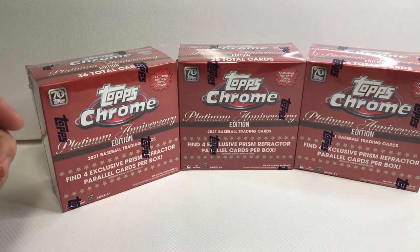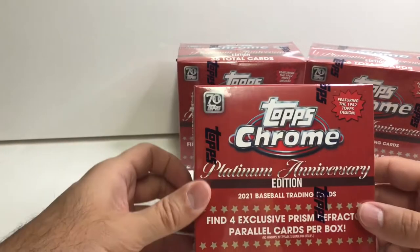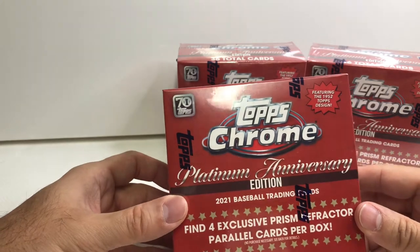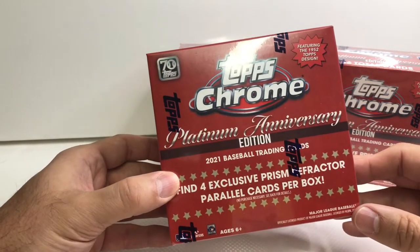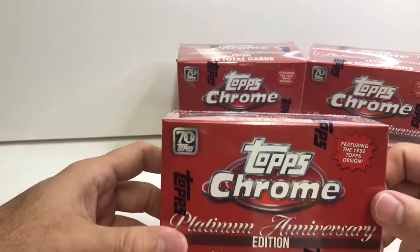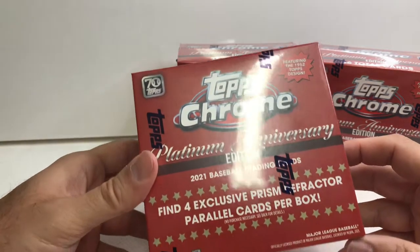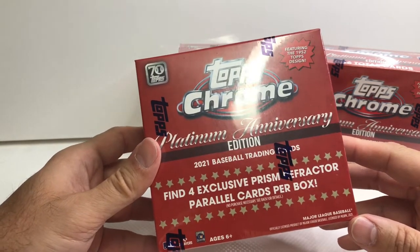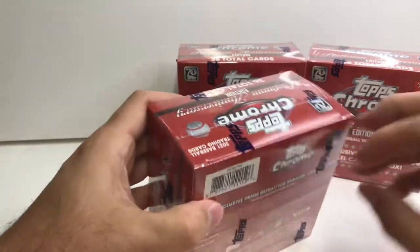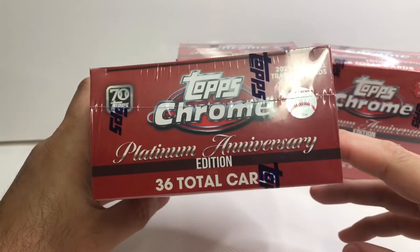Hello again everybody. Today I am going to be ripping open three blaster boxes of the Topps Chrome Platinum Edition 2021 baseball cards. Each of these blaster boxes is going to contain the 1952 design, and you're going to have four exclusive prism refractor parallel cards in each box.